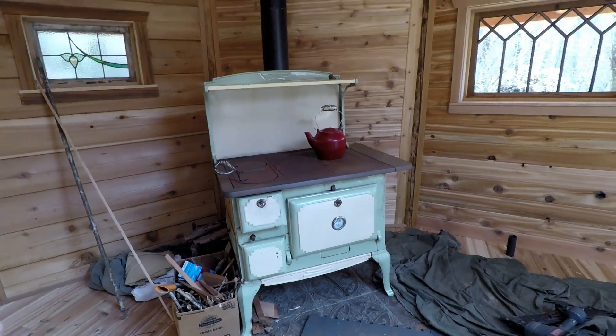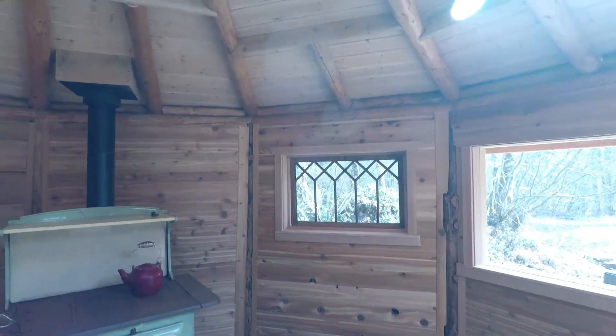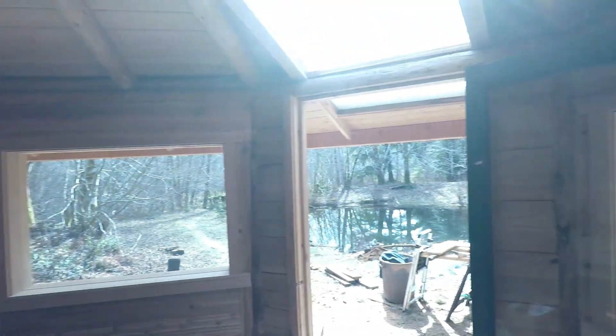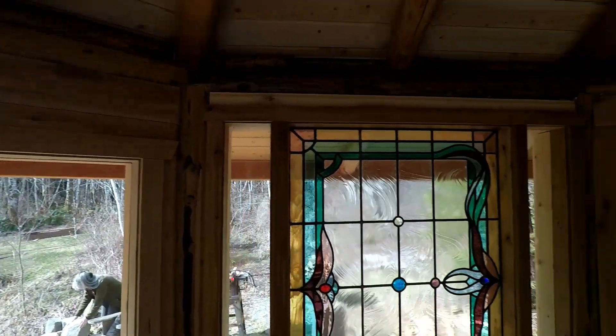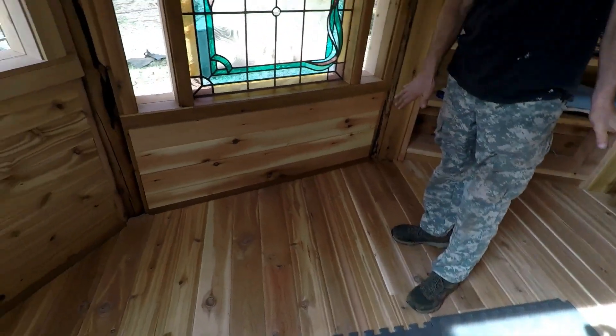The cedar on the walls is cabin-grade cedar, which we can get here fairly cheap — it's 30 cents a lineal foot. We also use it on the floor, which is really soft as flooring, but it makes a beautiful floor. We're planning on people taking their shoes off in here anyway.